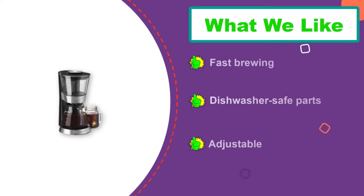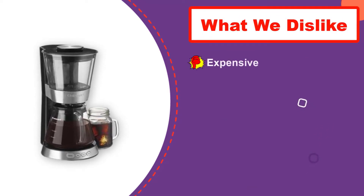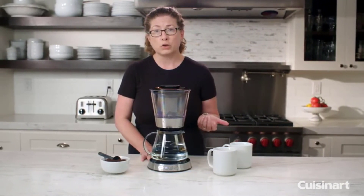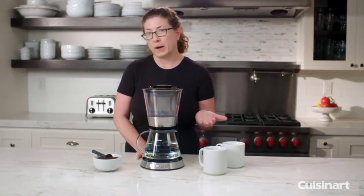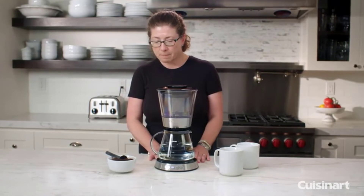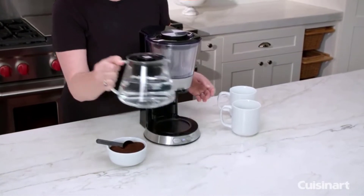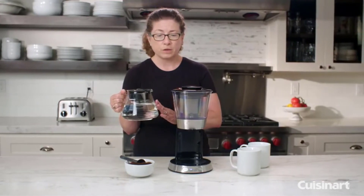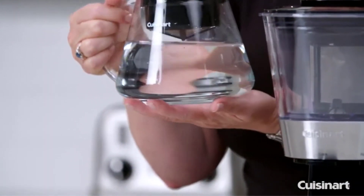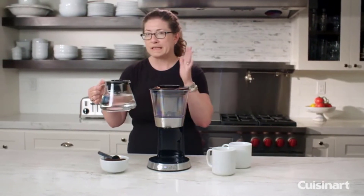Don't be daunted by the automated design — this machine is extremely intuitive and actually works similar to a standard drip coffee maker. Simply scoop the grounds into the filter, fill the water reservoir, and hit go. One downside is that the machine is fairly noisy while brewing, which may be especially frustrating since it takes longer than a normal drip coffee maker. Several customers also faced issues with the filter basket, saying it's on the fragile side. There are certainly pros and cons, but if you want a versatile and lightning-fast machine that does the work for you, this is the top option.